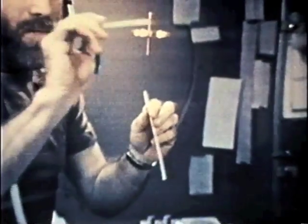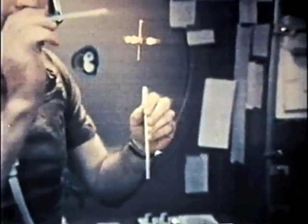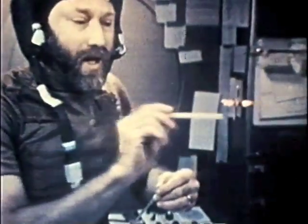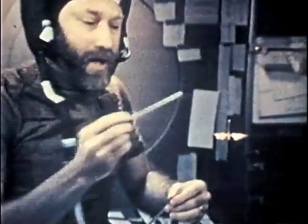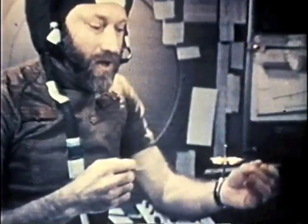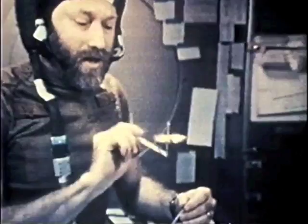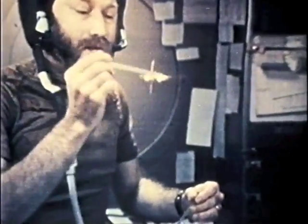I've got this gyro spinning quite fast now. Notice when I hit it with a straw, or deflect it — it moves in translation, just exactly the way it did before. But you notice that when I hit it, it doesn't want to tumble or drift in rotation. It maintains its rigidity in space, and this is a principle that's very widely used in spacecraft.